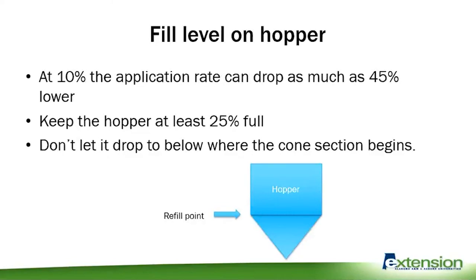Also consider the fill level in the hopper. At 10 percent full, the application rate can drop as much as 45 percent lower. So keep that hopper at least 25 percent full. Once it drops below where the cone starts, your application efficiency really drops. Tell your applicators: once you reach the point where the cone starts, it's time to refill the hopper.